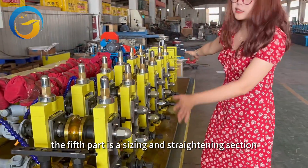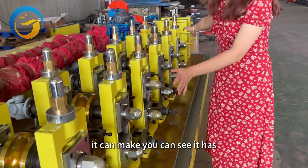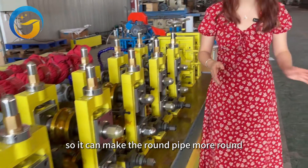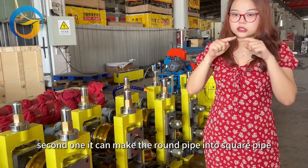The fifth part is our sizing and straightening section. You can see it has six pieces of horizontal stand. This section can make the round pipe more round, and the second configuration can make a round pipe into a square pipe.